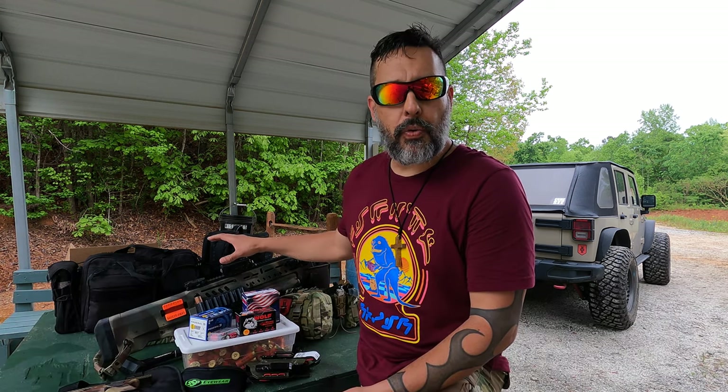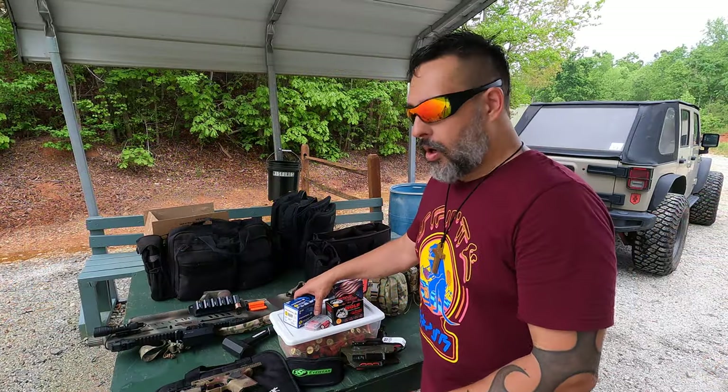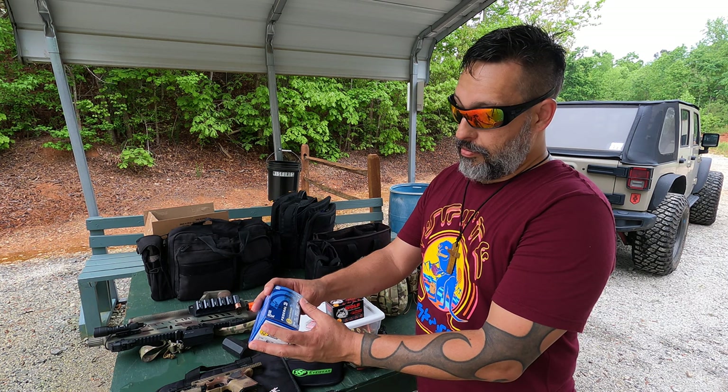All right guys, we're out here at the range. I have a few different buckshot loads that I want to pattern through the trusty TS12. I have the Vortex AMG UH1 on here that I just got back from Vortex — more on that a little bit later.